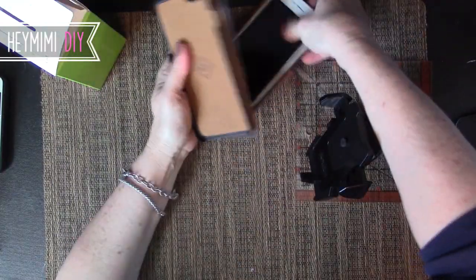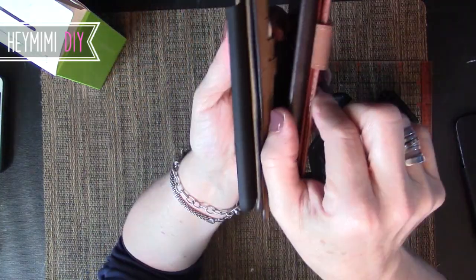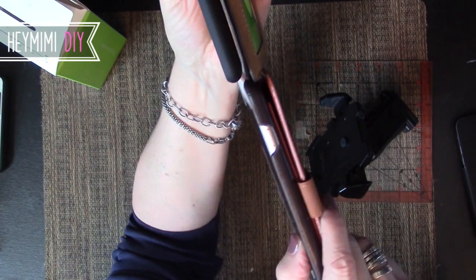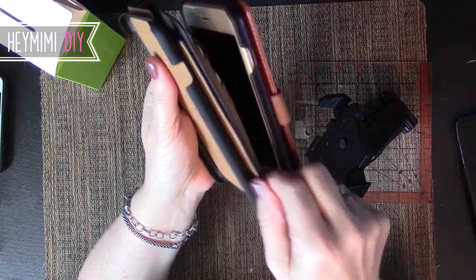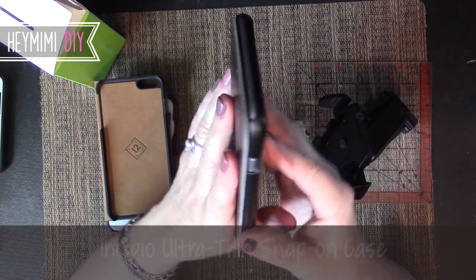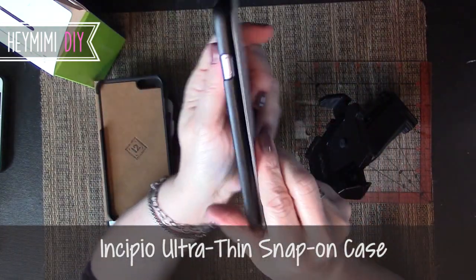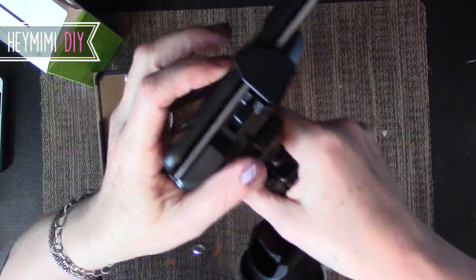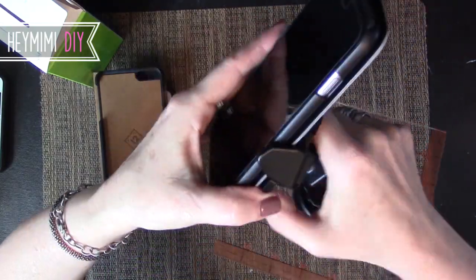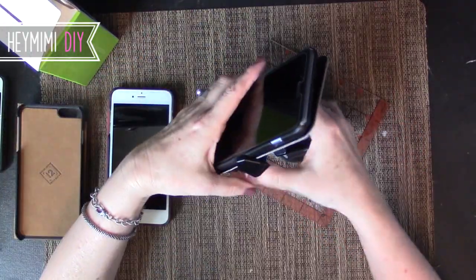With the BookBook versus the Verus: the IOTI has to grab around two pieces of leather, the little strap, and the plastic case with the Verus. But with the BookBook, it's not grabbing the plastic case at all — it's only grabbing the two thick pieces of the leather case, and that's what keeps it secure. Same goes with this ultra-thin snap-on case — you'd think if anything's going to fit it'd be this sleek little number, but it can't hang on securely. The BookBook just solves that problem because it doesn't need to grab the rounded plastic case.